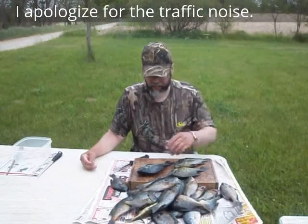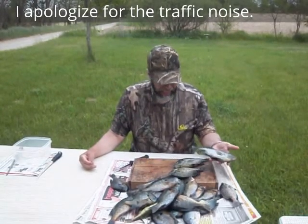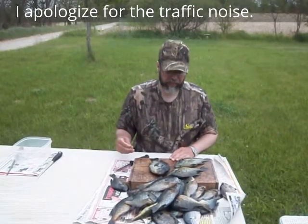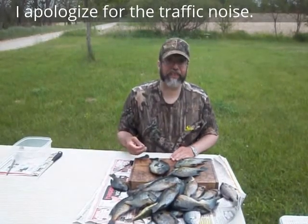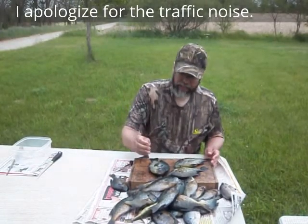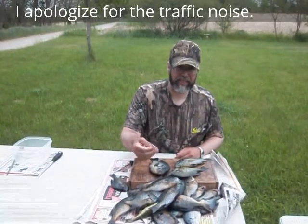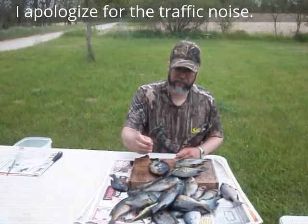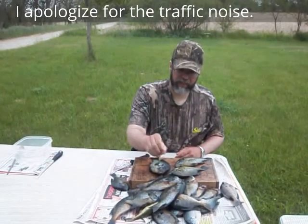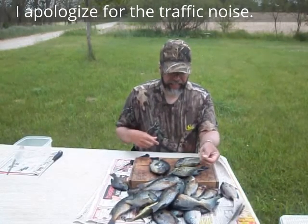Another thing I'd like to show you is, we've got some fairly good-sized red ears off the beds, and a lot of people say there's three of them here, and they say that red ears absolutely won't hit flies — and as the Lone Ranger used to say, that's horse shit. I caught all three of those and several of the other bluegills and some pretty decent bass. I caught about a 17-inch bass on this little nymph I call Watson's Dramsel — it's kind of a cross between a dragonfly nymph and a damselfly nymph.